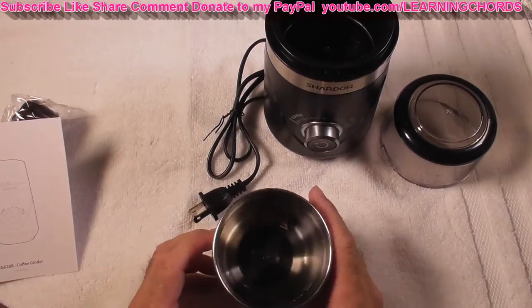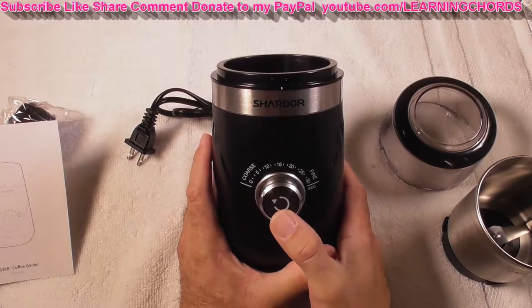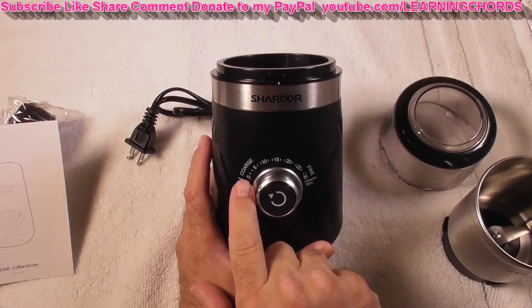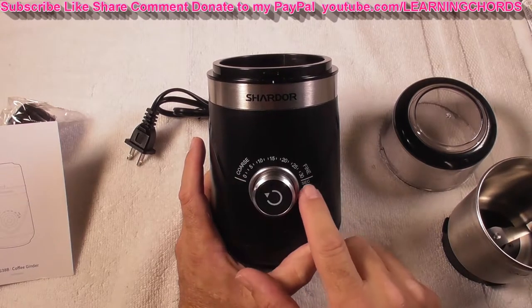It's very easy to use and very quiet. On the front we have a switch — you press it to turn the unit on, press it again to turn it off. You have 10 settings: coarse to the left, fine to the right.